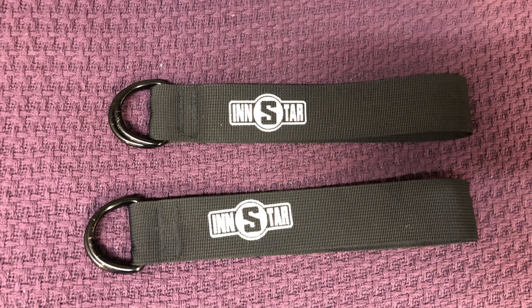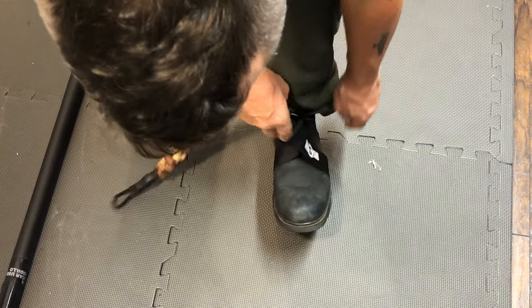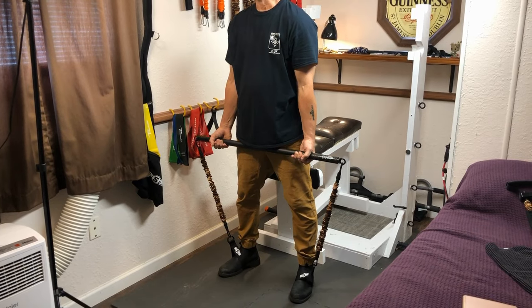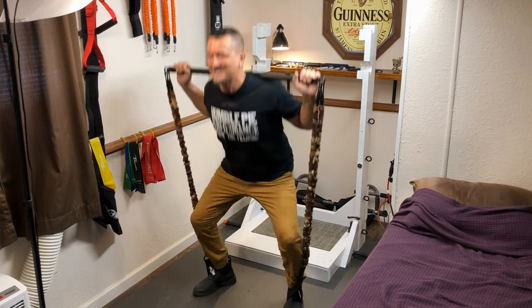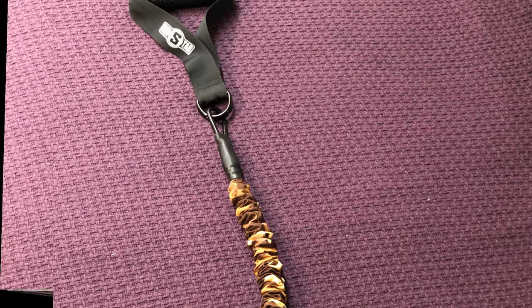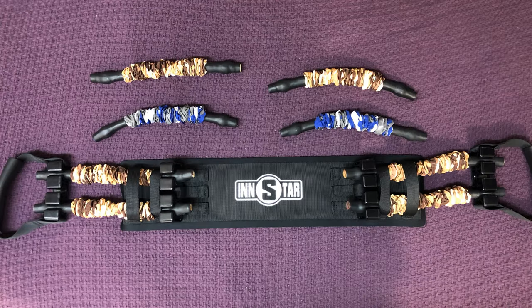The foot straps are pretty simple — just get yourself some sturdy shoes and slide the foot strap over your shoe. Hook it up to a band, then hook it up to a bar or handles, and do something like curls. You could also get a little more heavy duty and do squats — I've got a couple bands on there for that. Keep in mind you can always strap on another band to make things heavier.